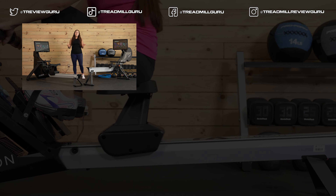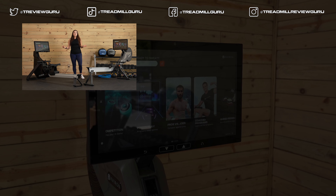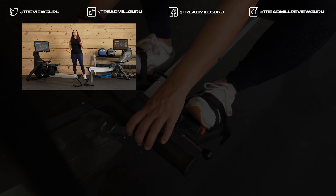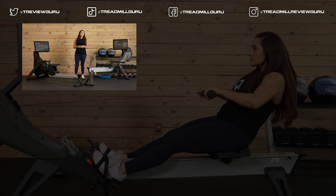If you like this video and find it helpful, give it a like and subscribe to our channel — we have a lot of great content coming your way, including more comparison reviews. I'm Sydney with Treadmill Review Guru; I'll see you next time.